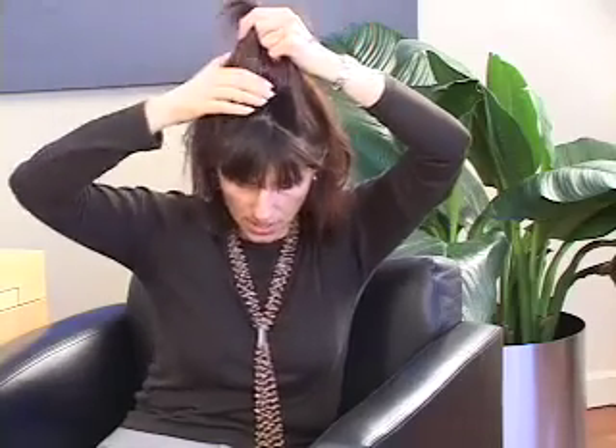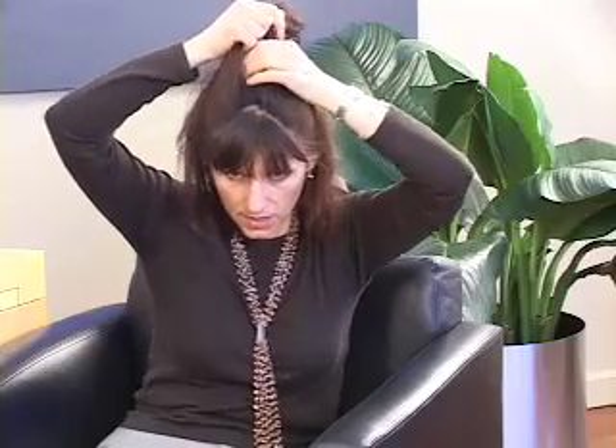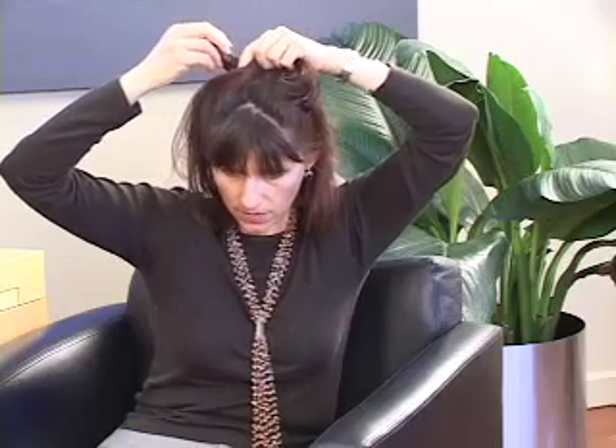What I suggest to our patients is to take hair from the sides, because this hair will never be affected — if there is any thinning it is usually on the top of the head. So take the hair from the sides and bring it to the top in the area where it needs to be camouflaged. Twist the hair around. If your hair is shorter, you can bring part of it to the front to create a fringe and part of it to the back to cover the area that is affected.